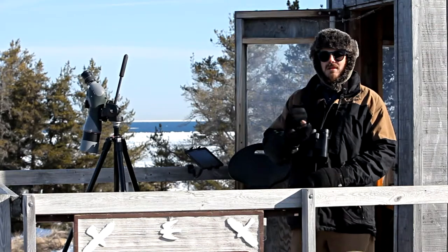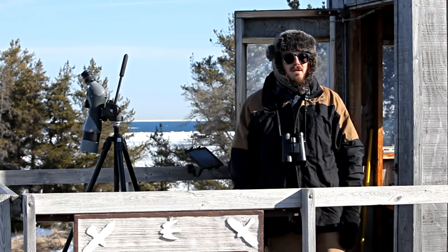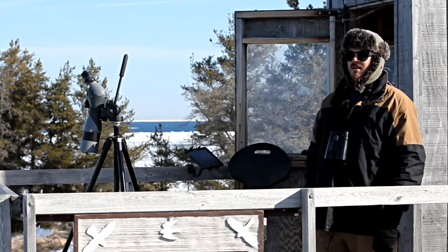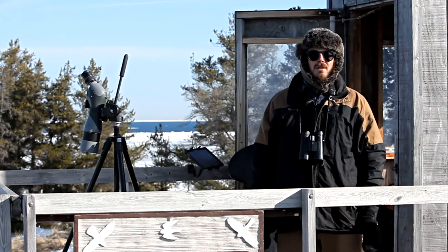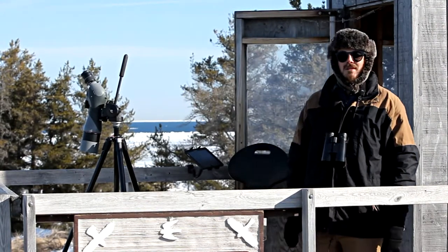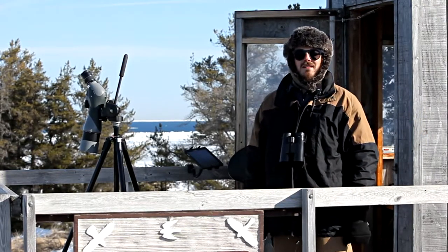We've got buttons I can press on the screen for my different species, and it makes a real nice automatic tally, keeps track of exactly when I see every bird, and then zips it off to their servers immediately, so people can see live, as I'm collecting them on our website, all of the data.